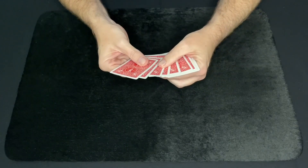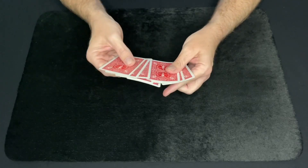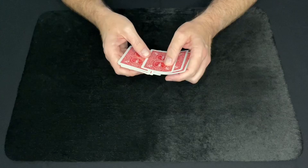Hello everyone! For today's Magic Card Trick Tutorial, I thought it'd be neat to share with you a trick called 8 Cards Card Across.